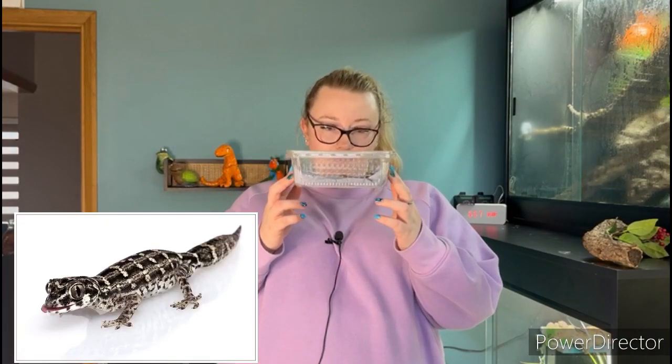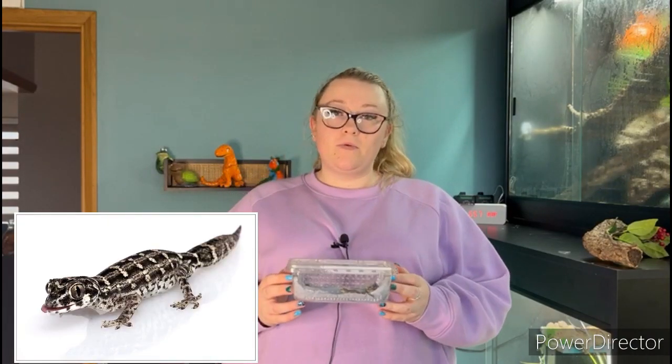Hi guys, it's Amber here from Spoilt Scale Reptiles. Today we're going to show you our newest additions. I don't usually put myself in front of the camera but I thought it was too exciting not to share. We have just acquired four beautiful little carrot tail viper geckos in this box. I will show you a close-up of them when we're introducing them into their new home, and I'm sure you'll share the excitement that we do.